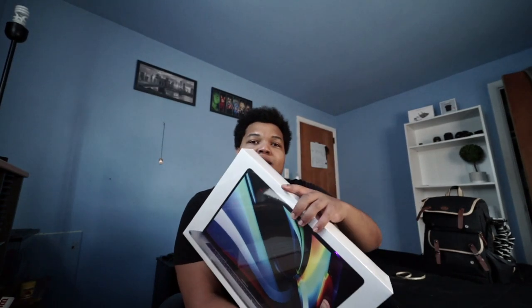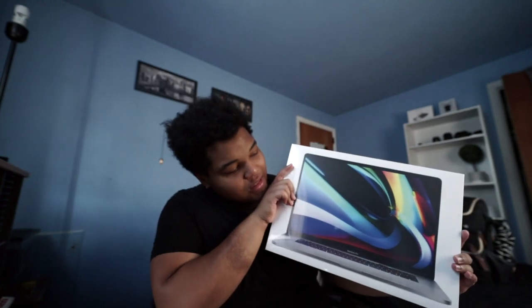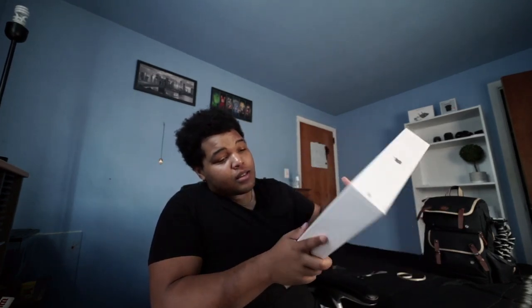But this is it. This is the beauty. This is my baby. Here she is — three weeks I've waited for this. Now, if you want to read the specs, I'll leave them in the comments. Alright, that's enough talking. Let's finally open this thing.